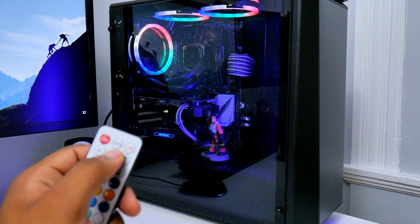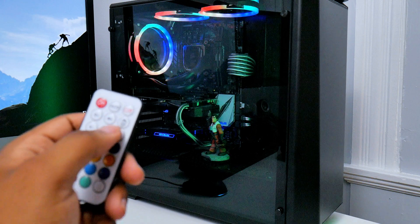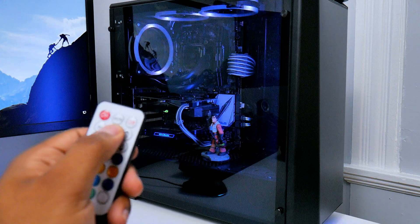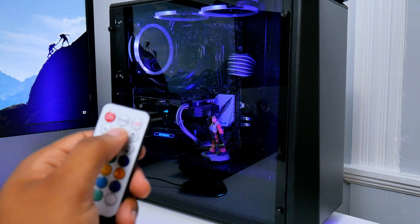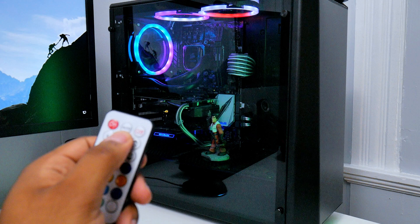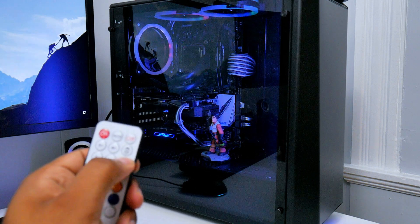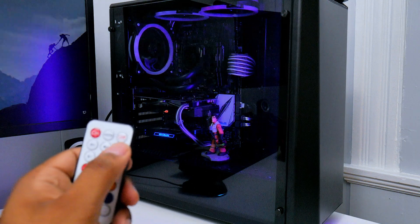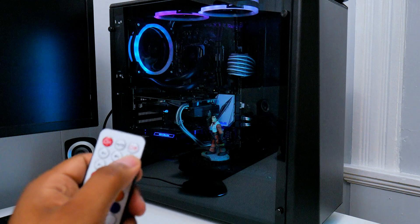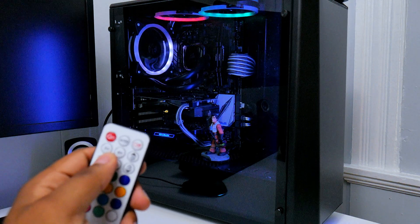The speed button controls only the speed of the light effects — not the actual fan speed. You cannot control the fan speed at all. Then you have the light button, which lets you dim or brighten the lights, as you can see here — dimming them down and then bringing them back up.